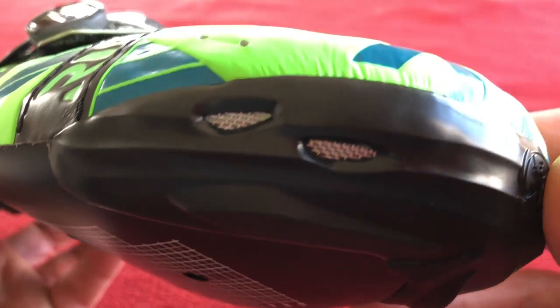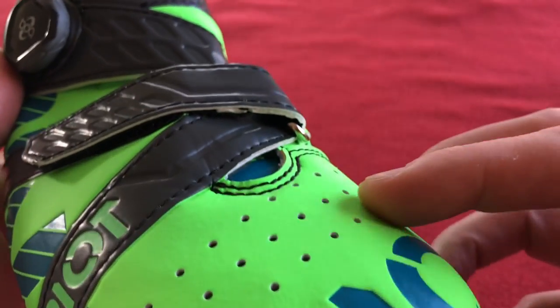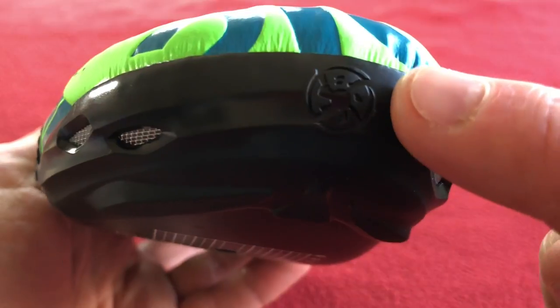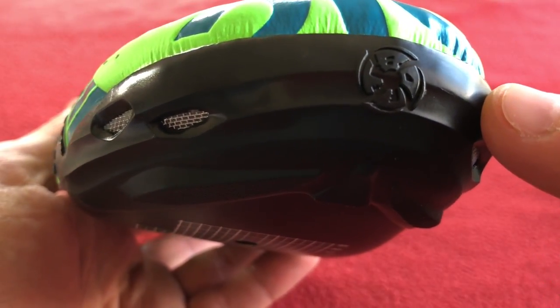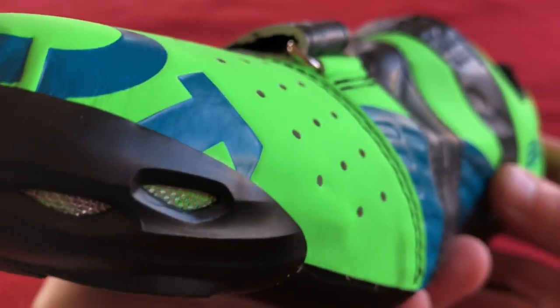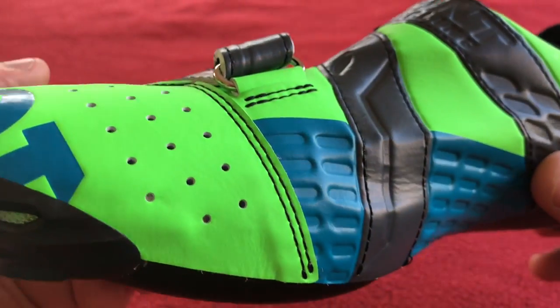There are some air ports and air flow, some holes across the top. I think that's a Bunt logo — not sure what that is. Some more mesh holes, some more breather holes on the side.